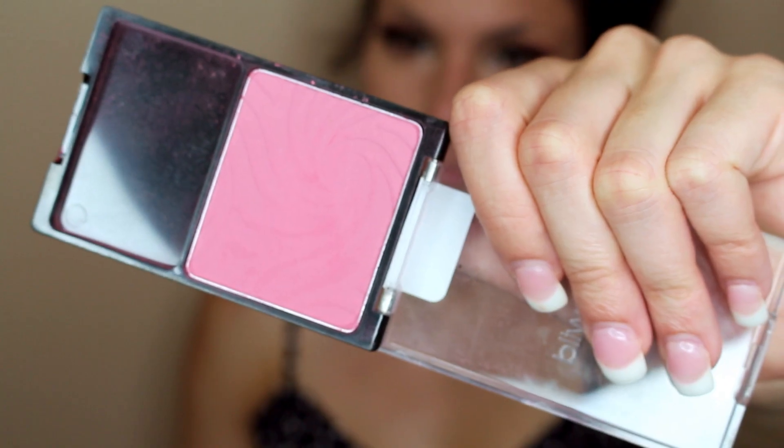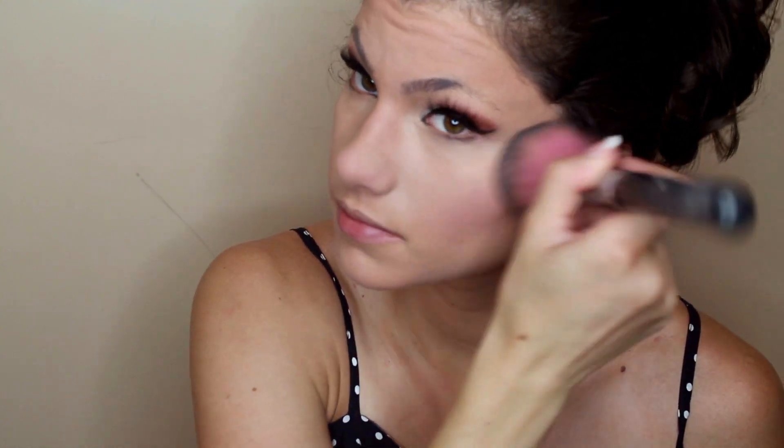For blush, I decided to use Wet n Wild Heather Silk. It's one of my absolute favorites from the drugstore because it is so crazy pigmented. I'm using a fan brush to lightly apply this to the cheekbones to bring a little bit of color to the face. Usually with this foundation I find that it looks very cakey if you do not blend everything in very well, so I'm using a big fluffy brush to just blend everything in.